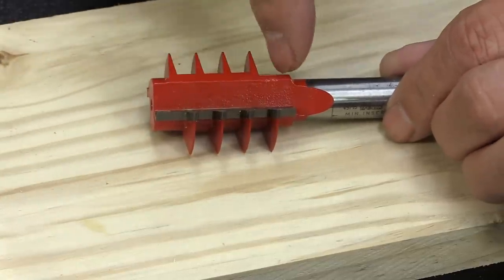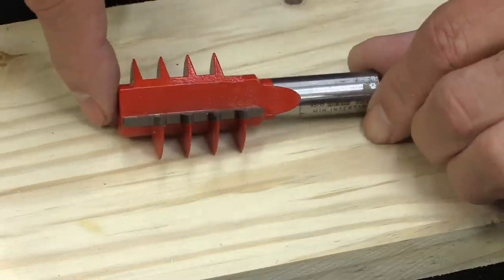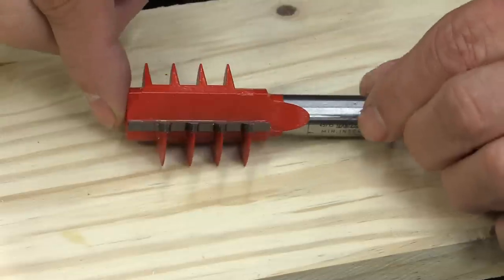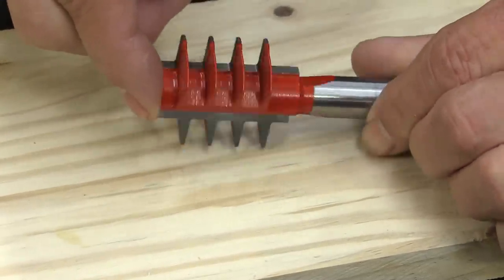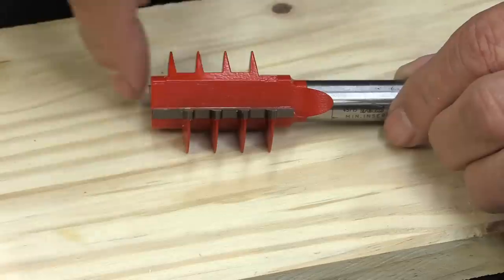Now there are adjustable finger joints; this is a fixed finger joint. And because the box was open, there are no instructions. I couldn't find anything on a quick look on the internet, and I thought, you know what, I've got this thing sitting around — I should figure out how to use it. So we're all going to learn together today on how to use this finger joint bit.